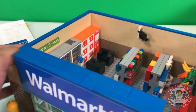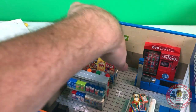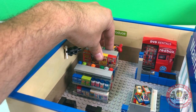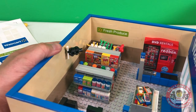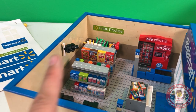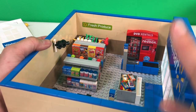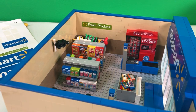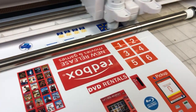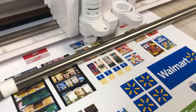Alright everybody, thank you so much for watching — this has been stickering the Walmart. It's got some of my favorite stickers in it. I hope you enjoyed it — if you did, please click that like button below. If you haven't subscribed, please smash that subscribe button. If you'd like to see behind-the-scenes vlogs or detailed set builds like this, click those links. Thanks so much for watching today, and we will see you soon. Check that out — that thing is fast, such fine detail.